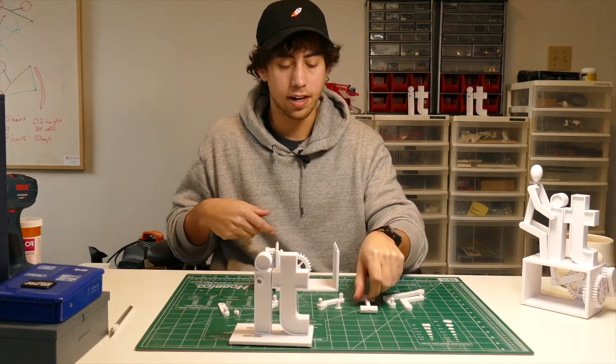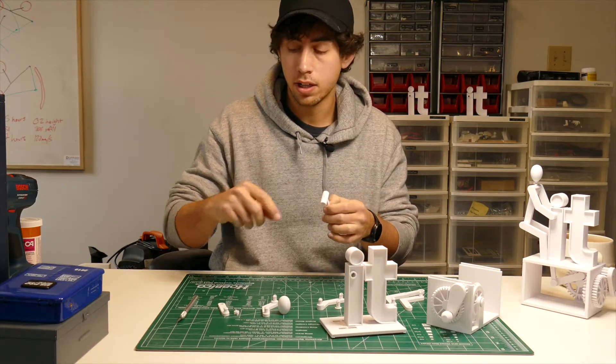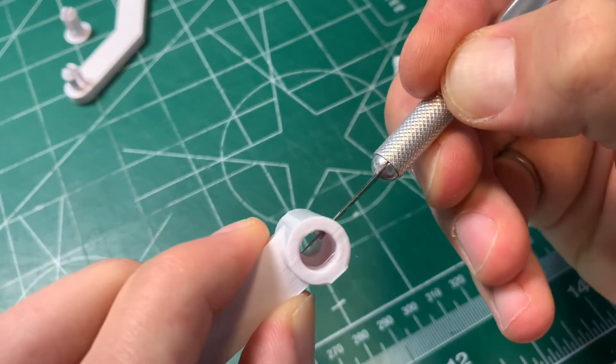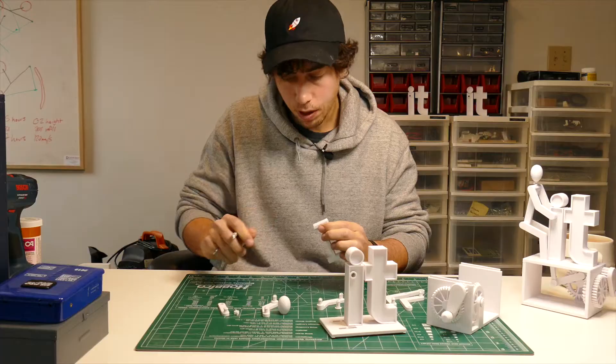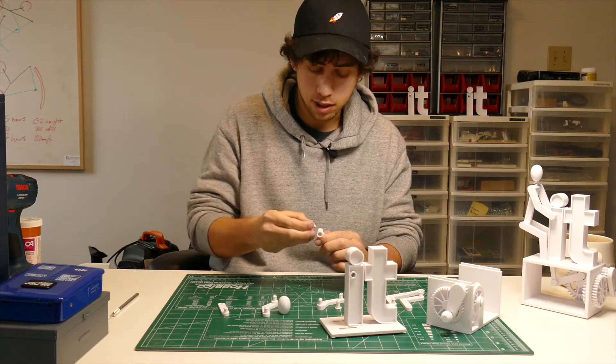Now it's time to start working on our little guy. Take your torso piece — there's a slot in the top of it. First, take your knife and try to clean it out. Be careful not to cut your fingers; it doesn't have to be a perfect job, but it has to be good enough that this little neck piece slots into it.